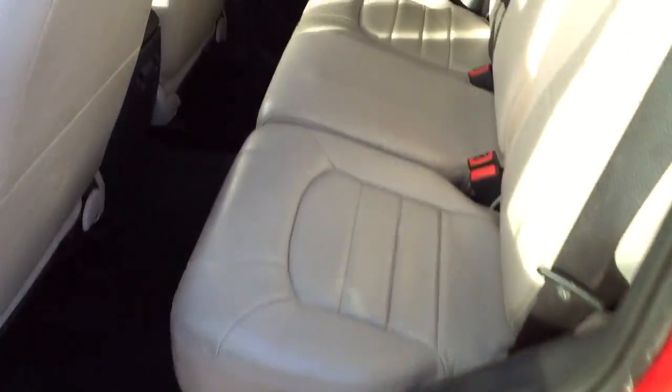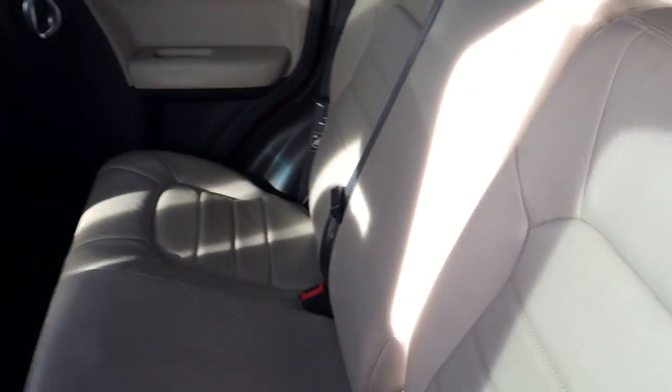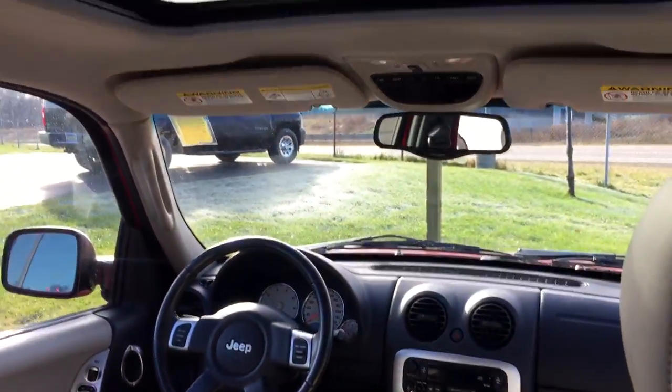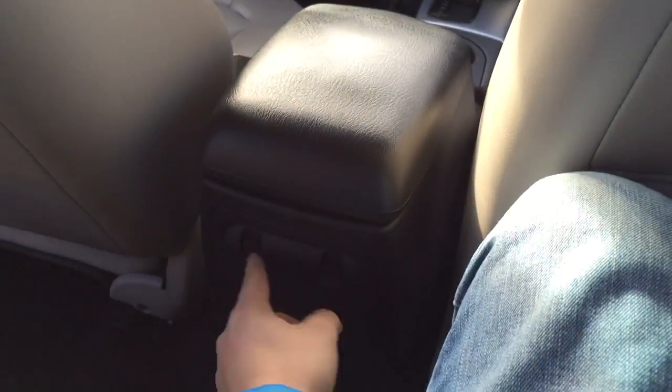Coming back to the rear, the tan gray leather carries through. The cushion is very, very soft on the leather models. Switching over to this side to show the legroom a little better — it's tight but doable. You have a single map pocket back here, which is pretty cool. Overall it's a pretty airy cabin, not too bad. The headliner is pretty plush.